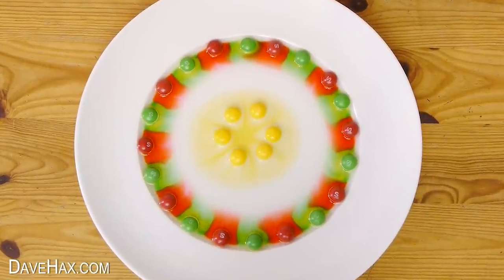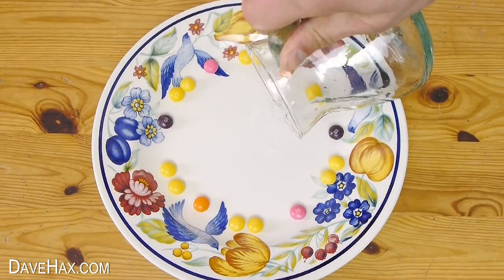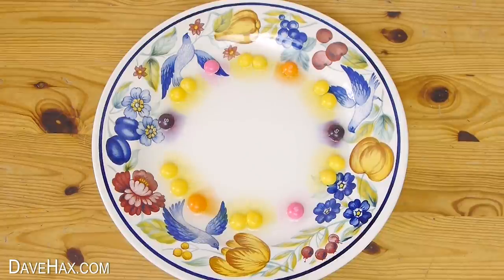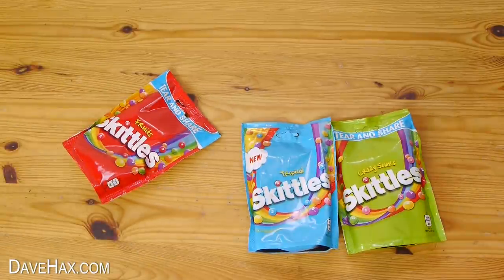Today I'm going to show you how to make these really pretty flowers on a plate. Just add water and watch them grow. It's really simple — you just need to use a packet of Skittles.